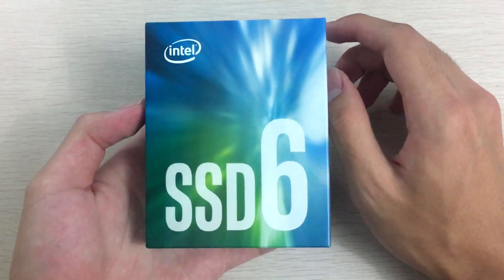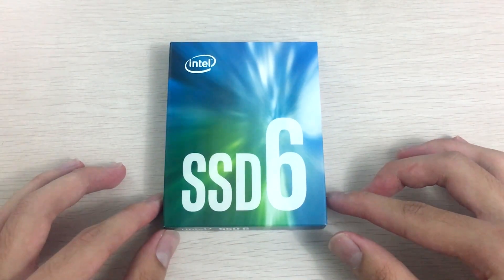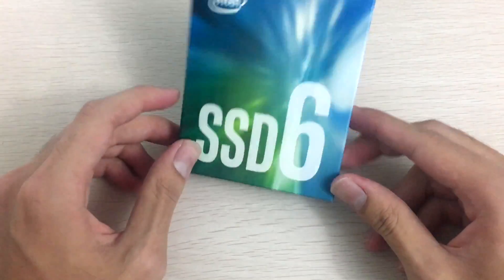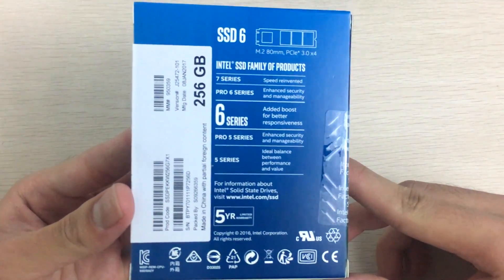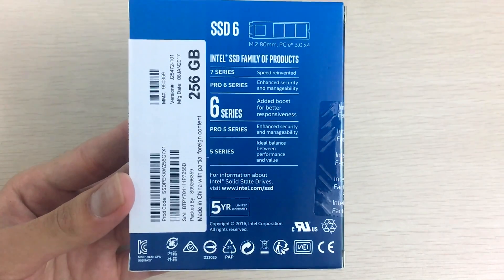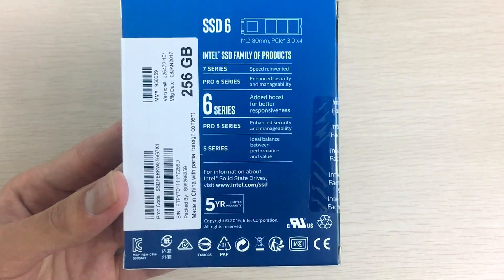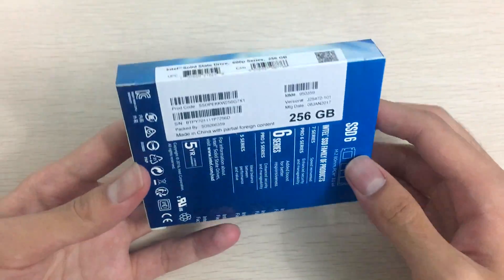It seems like you do get retail packaging, which is pretty cool. It has the usual Intel abstract box art — SSD 6 series, I guess, because it's the 600 series. On the back you've got specifications: '7 series speed reinvented,' 'pro series,' 'security manageability,' and '6 series added boost for better responses.'